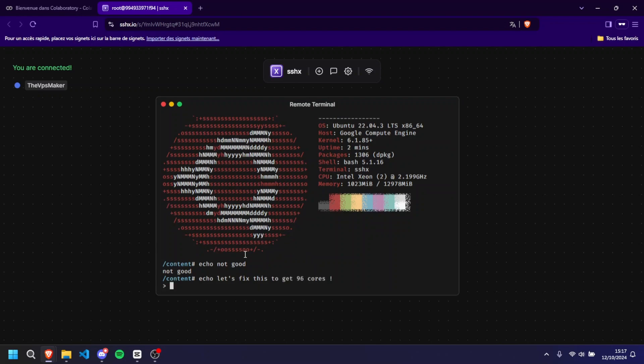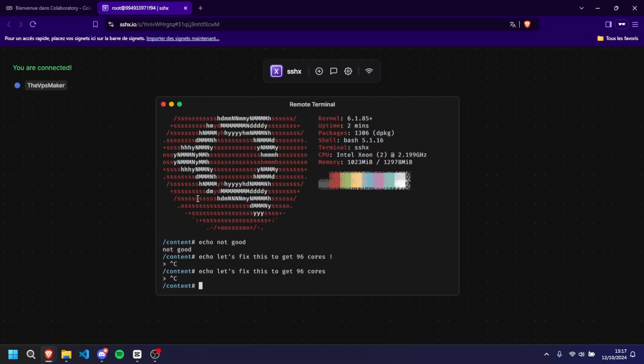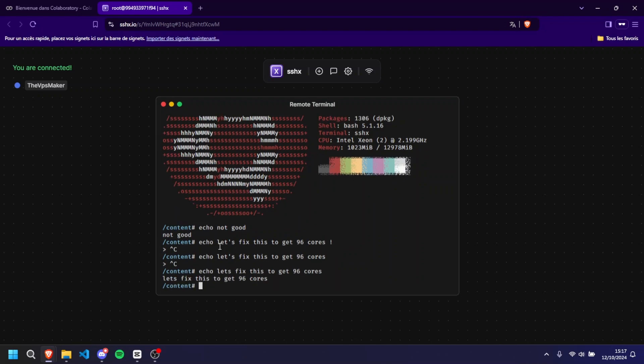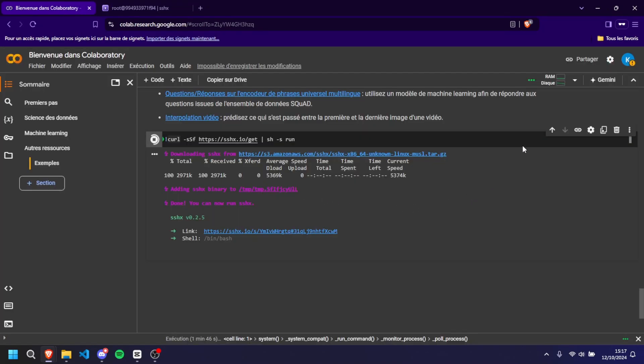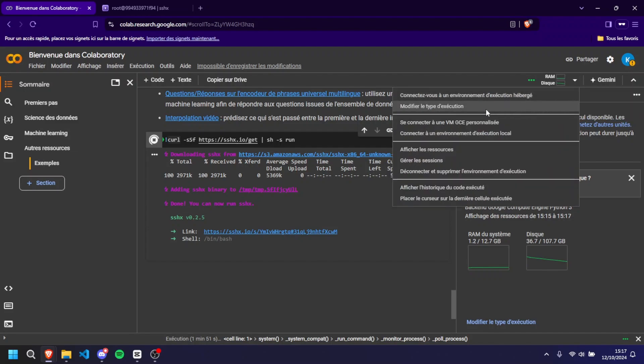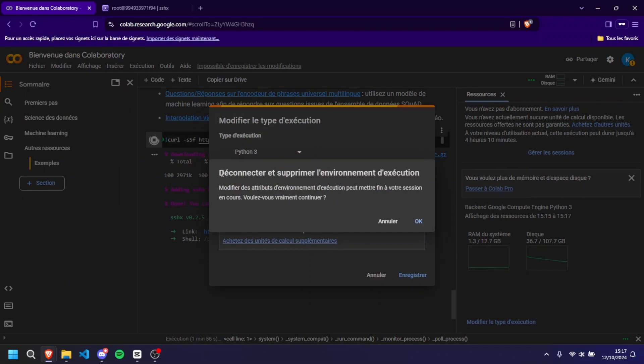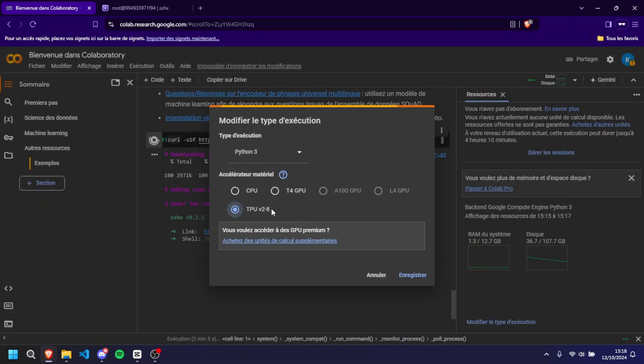I'm going to install NeoFetch for the purpose of this video so we can see the system specs. You can install anything that is legal and follows the terms of service of Google Colab — just don't use it for anything bad. As you can see, NeoFetch is installed and I only have two cores and 12 gigabytes of RAM, which is still decent but not what we're aiming for. If I left it there that would be clickbait, but I'm not about that.